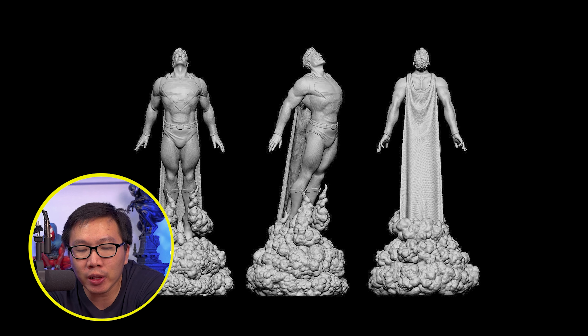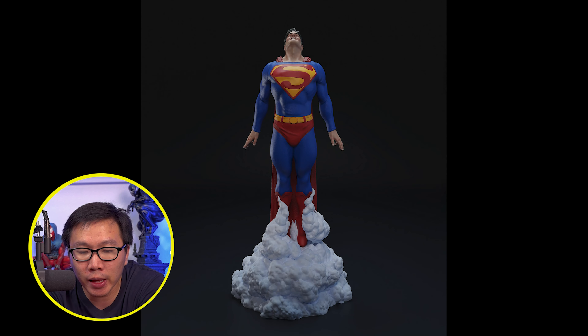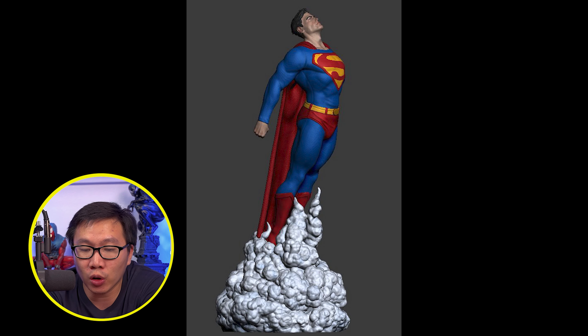Next we have a full reveal and open pre-order for this Alex Ross inspired Superman. This guy will come with two portrait switch-outs and two sets of hands.